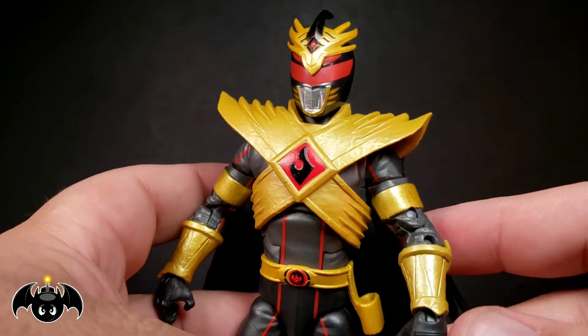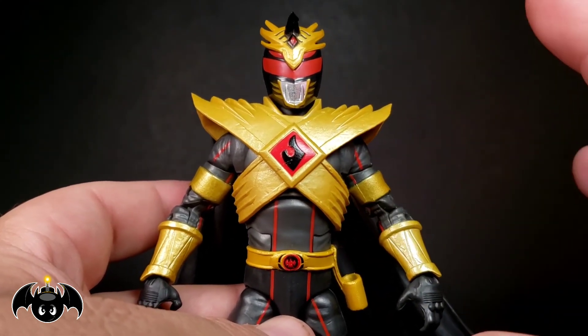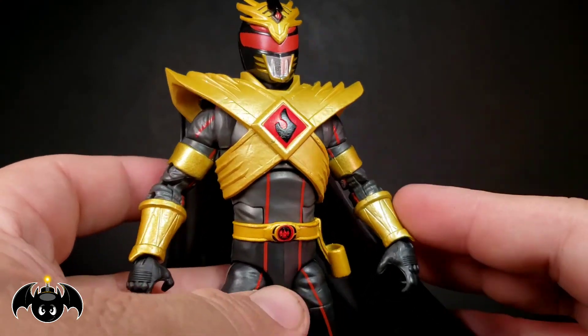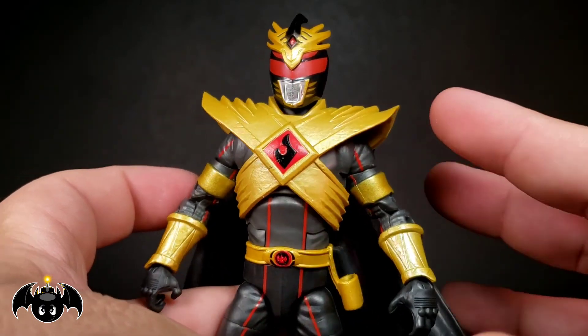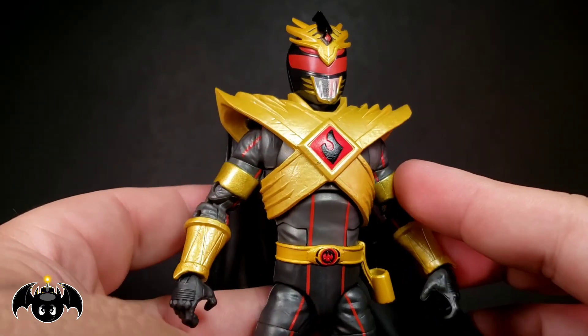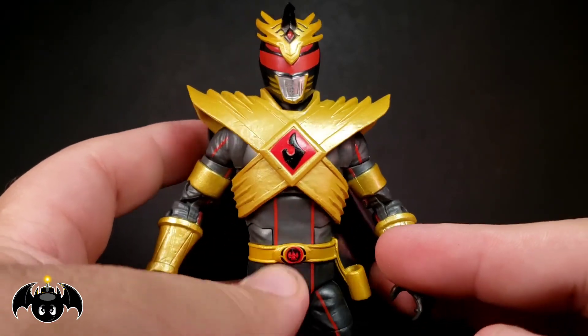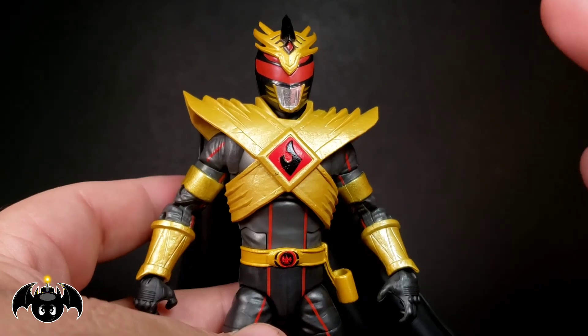Let's check out this new Lord Drakon. First and foremost, a shout out to my buddy Ryan Eastman, a buddy in the Facebook groups who was cool enough to hook me up with this figure at pretty much cost. I missed out on the pre-order, so I was kind of struggling trying to find it, and luckily he hooked me up. Big shout out to him for basically making this review possible.